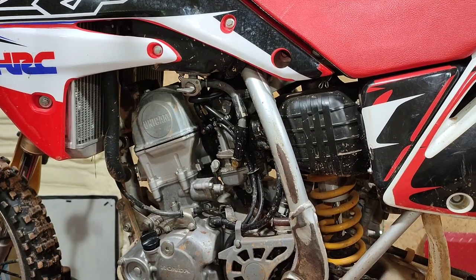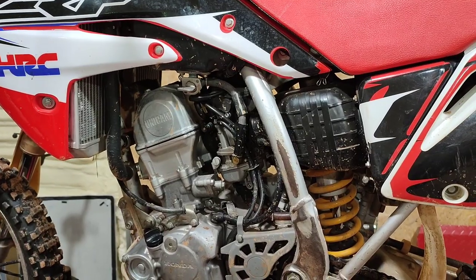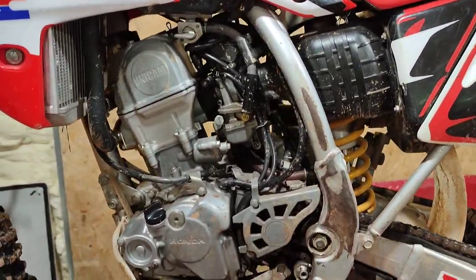Hey guys, Tepco Soccer Parade. Today we're doing an oil change and transmission change on a Honda CRF 150R. These bikes are sweet. They love to rev and scream. This one's in really good shape.